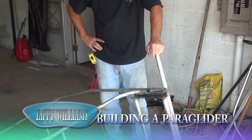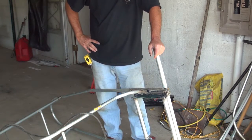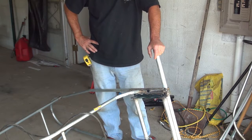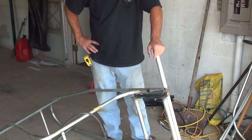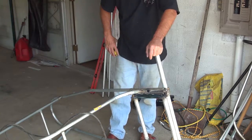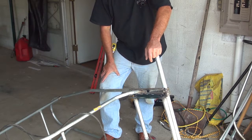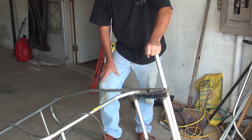All right, this is the second quad I'm making. I made the first one out there. We haven't got a chance to fly it yet because the weather's been so windy. I think we're going to have a good opportunity to actually fly.